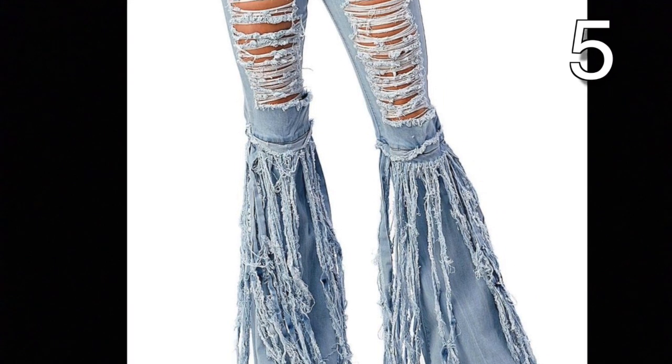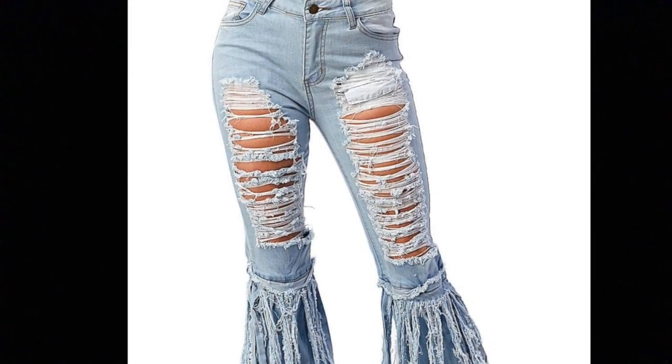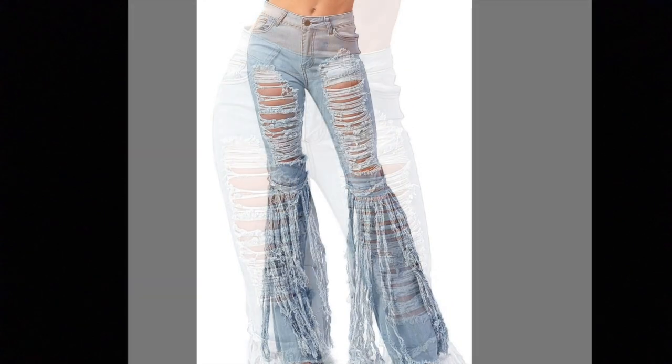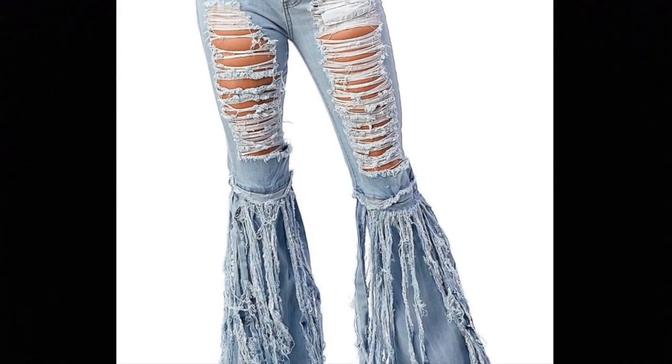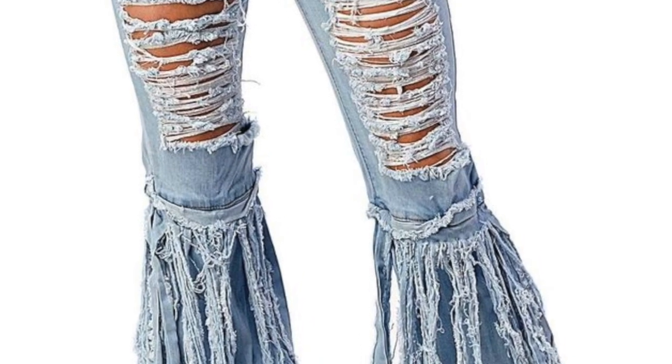Get a pair of flared leg jeans. Make horizontal cuts all the way down to the knee on the pants in the front. Take another pair of jeans and cut off just the legs. Cut the leg into strips. Leave some of the jeans together at the top so you can sew this to the jeans you are upcycling. Then throw them in the washer and dryer to create the fringe.